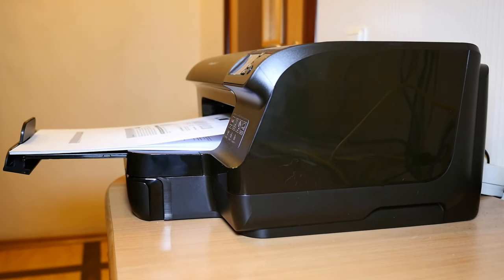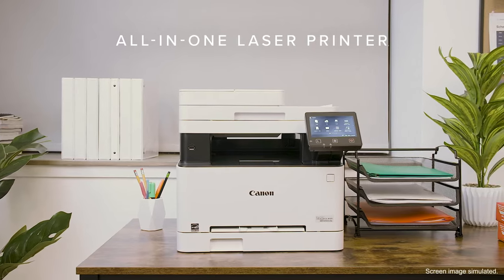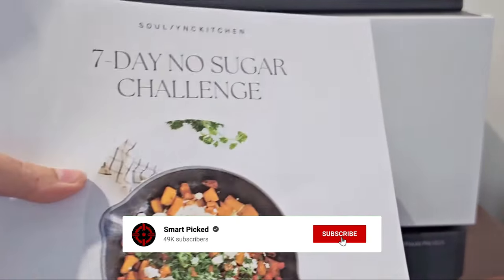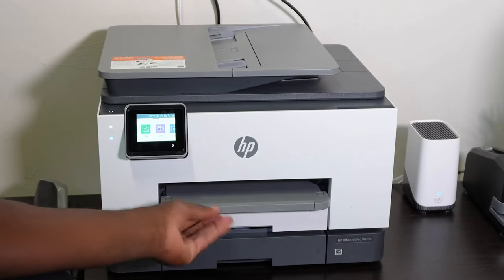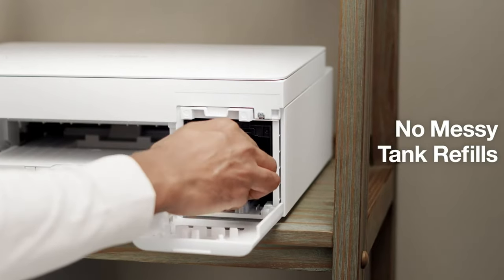That's a wrap! We trust you enjoyed exploring our selection of best Chromebook printers. If you did, please show your support by giving us a thumbs up and clicking the subscribe button. Feel free to share in the comments which Chromebook printer you're considering. Thanks for tuning in, and we look forward to seeing you in our upcoming videos.